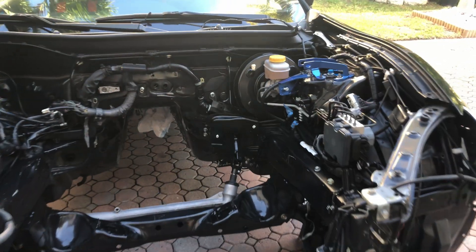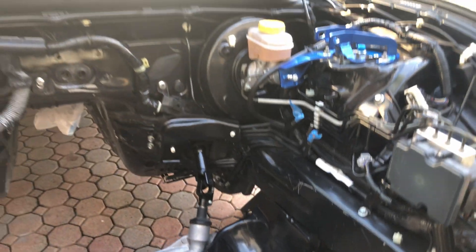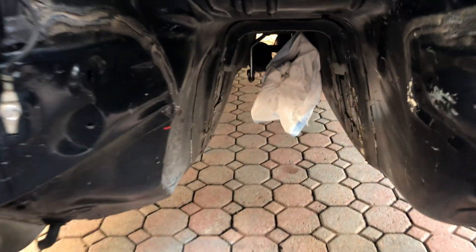Look at this engine bay — clean, degreased. This thing looks so nice. I must confess that I'm very impressed. On to the next plan.